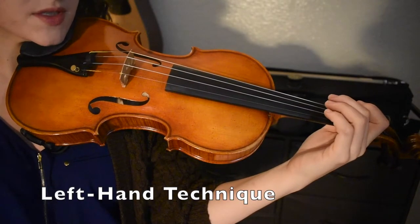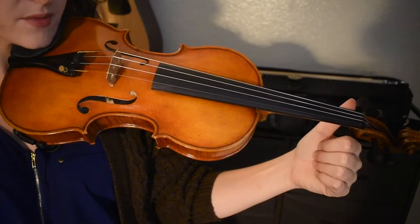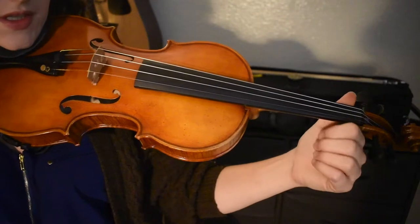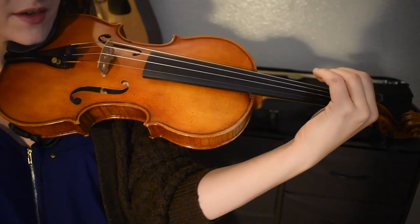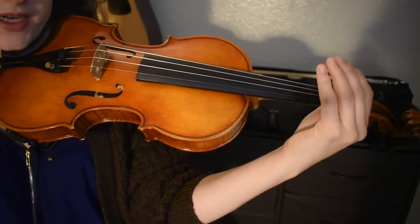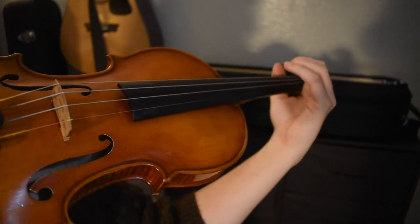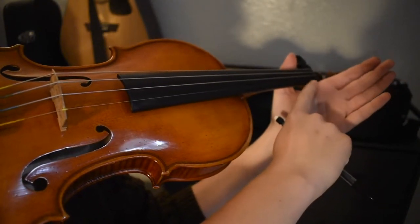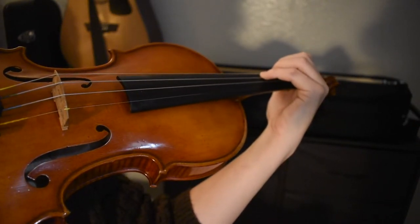Correct left hand positioning involves planting your thumb on the left side of the neck with the pad of your thumb resting on the neck and slightly above the strings. Your fingers then come around, up, and over, forming a C-shaped tunnel big enough for your pencil to fit through, as your fingers should be curved and not flat. It's not your hand making the tunnel, so you're not overextending your hand above the fingerboard. Your first knuckle is going to be touching the fingerboard, and then it's your fingers that make the tunnel when they're curved.